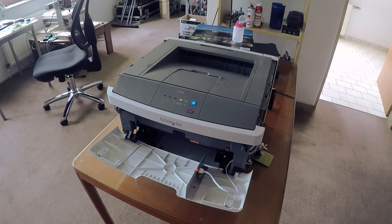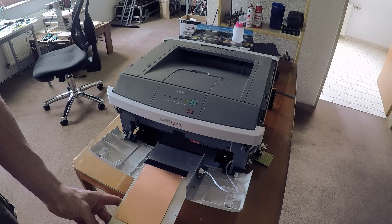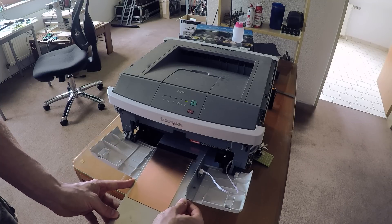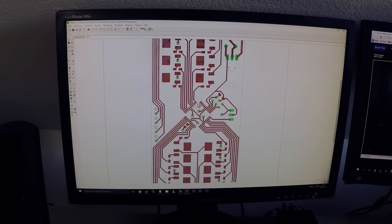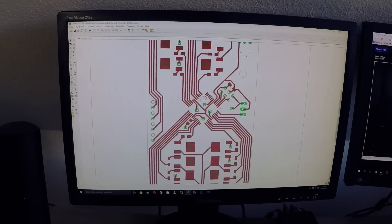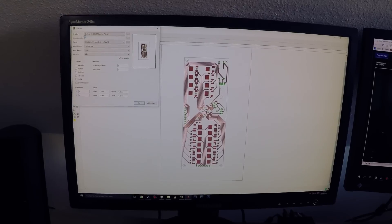This is a Lexmark E260D black and white laser printer, but there's more to it than meets the eye. This is a bare copper PCB on an aluminum carrier, and this is a PCB design for my next attempt at making an electromagnetic seven-segment display clock.